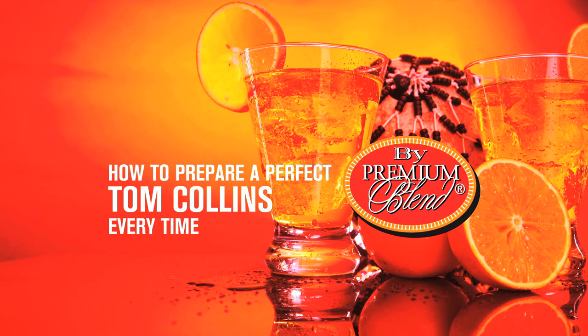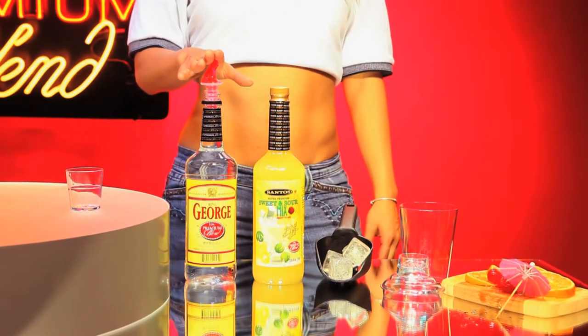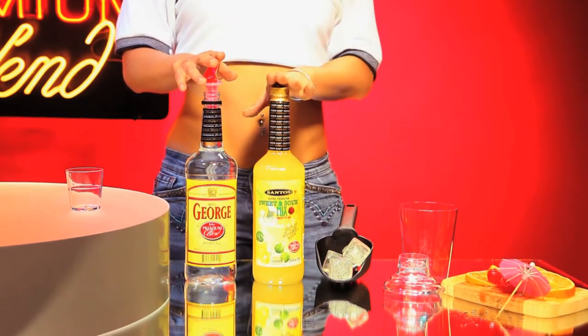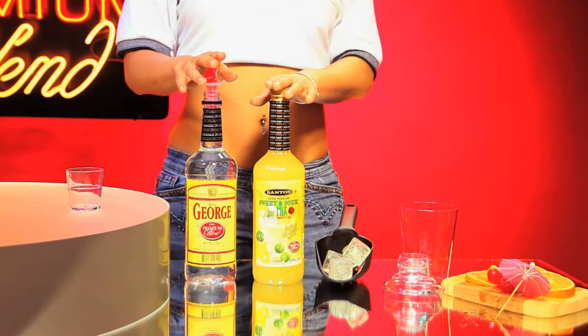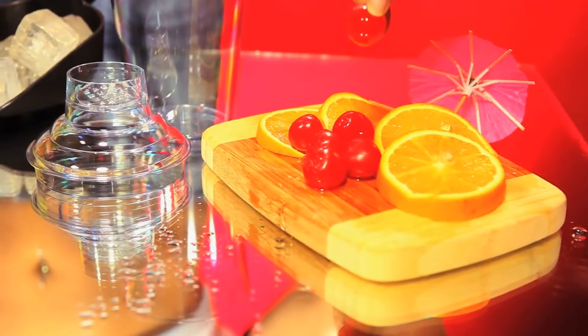We are going to show you how to make a picture-perfect Tom Collins with our premium blend products. To prepare a perfect Tom Collins, you'll need a premium blend King George gin flavor, our Santos Premium Sweet and Sour Cocktail Mix, ice, a shaker, an orange slice, and a maraschino sherry.